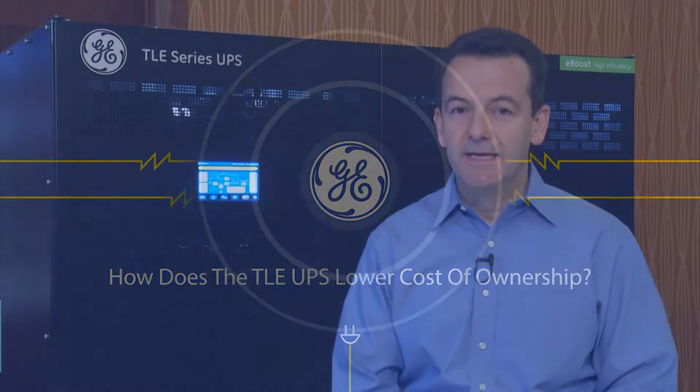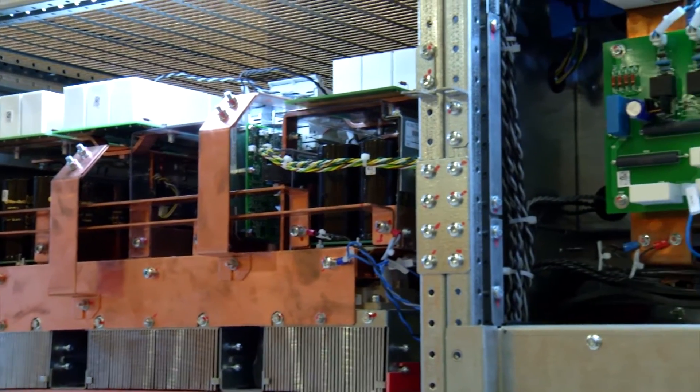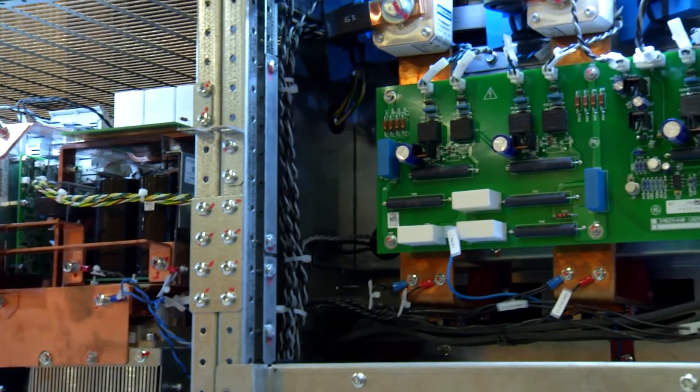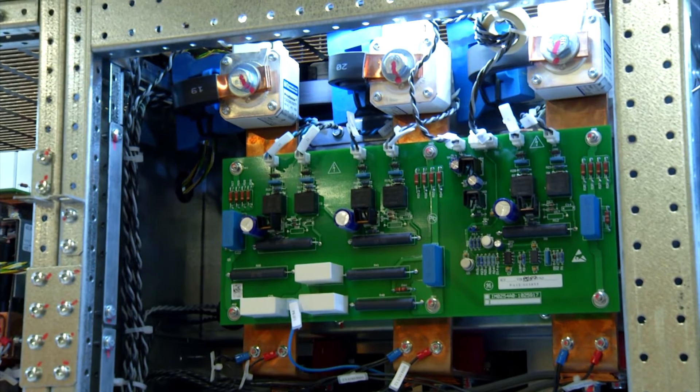We work closely with our customers to understand their expectations and optimize the design of our critical power systems. We're really proud of the TLE design, which is completely transformerless. Today's customers' requirements are really focused on total cost of ownership, so reliability is still a given. People want the system to be up 100% of the time. In addition, they want to optimize designs, reduce initial cost as well as total cost of ownership, and with the TLE UPS that is much easier to accomplish.